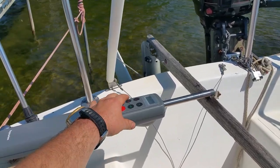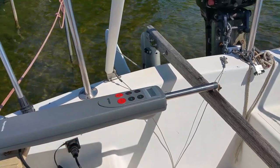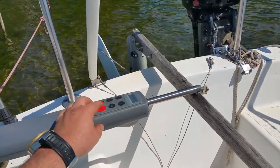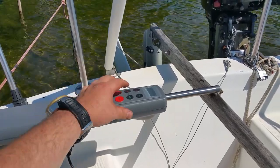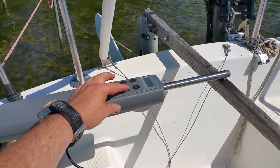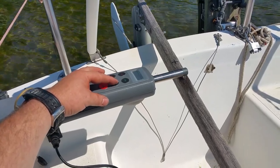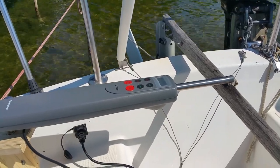The auto tiller is now mounted and functioning perfectly. It works simply by getting on your course, then pressing auto. The auto tiller will then steer the boat and keep it on the compass heading it was on when you pressed auto. You can also adjust the heading using plus or minus 1 degree and 10 degree buttons. I will need to calibrate it later by taking the boat in a circle that takes approximately 3 minutes. Right now the tiller is off by about 10 degrees.